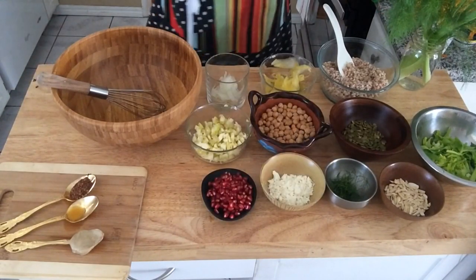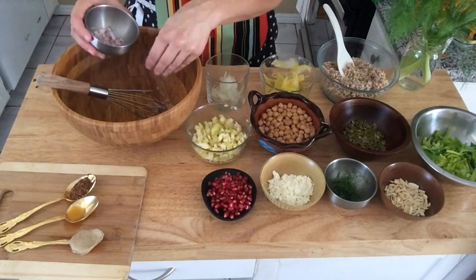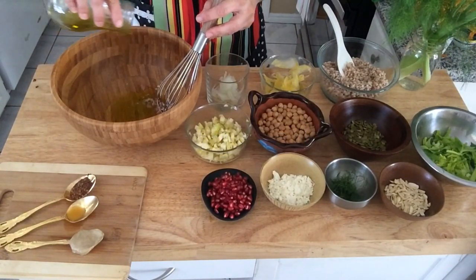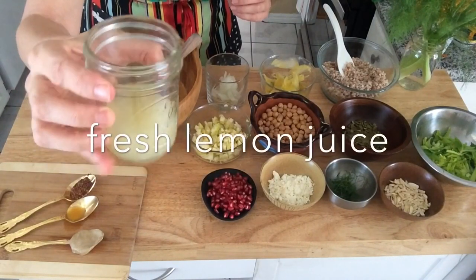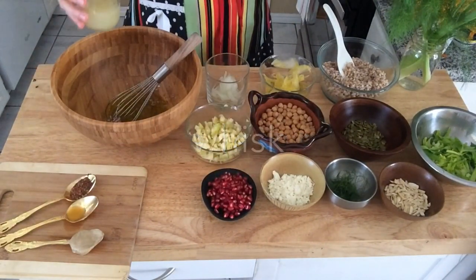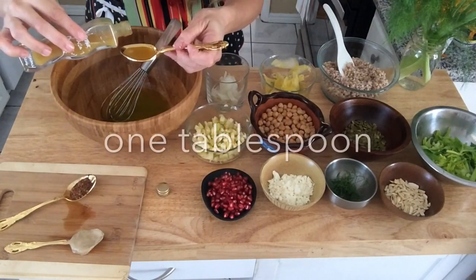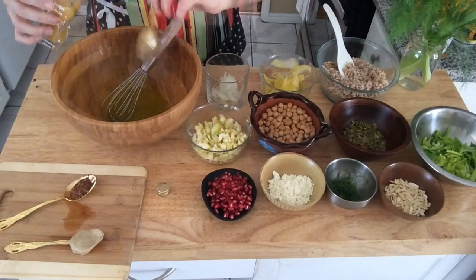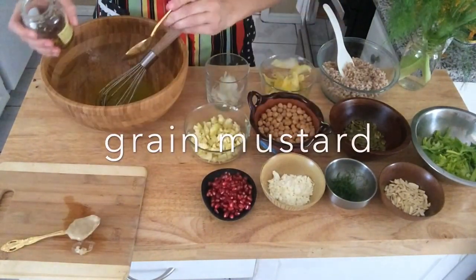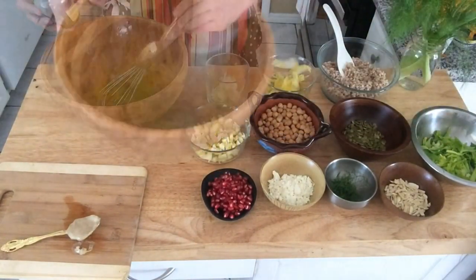Prepare your vinaigrette by putting half of a shallot, minced finely, into the bottom of your bowl. Then pour your olive oil in and begin to make your vinaigrette. Whisk in some fresh lemon juice of one lemon, and keep whisking until you incorporate it. Then add one tablespoon of a citrusy vinegar and a tablespoon of grain mustard, and continue to whisk.